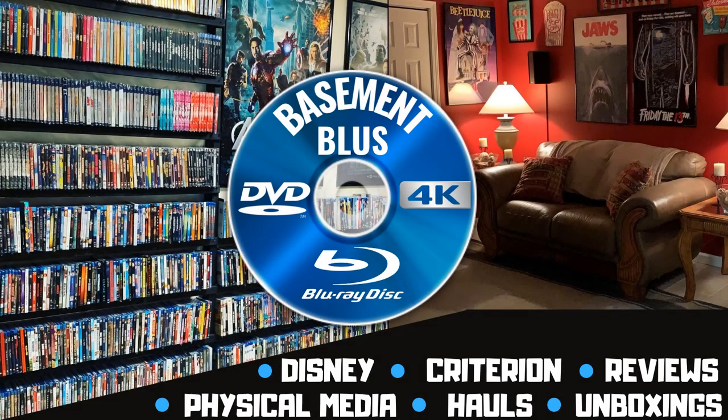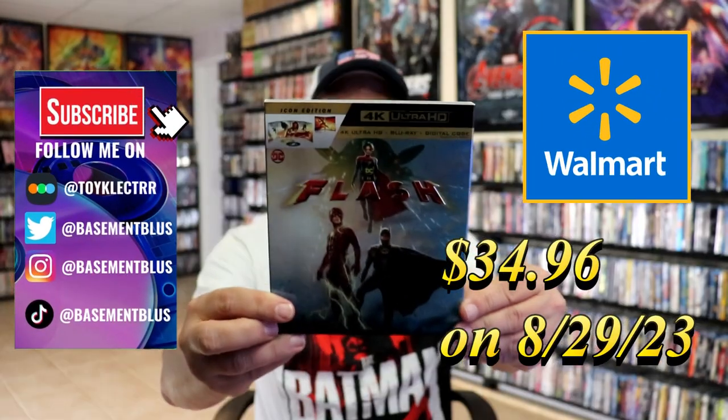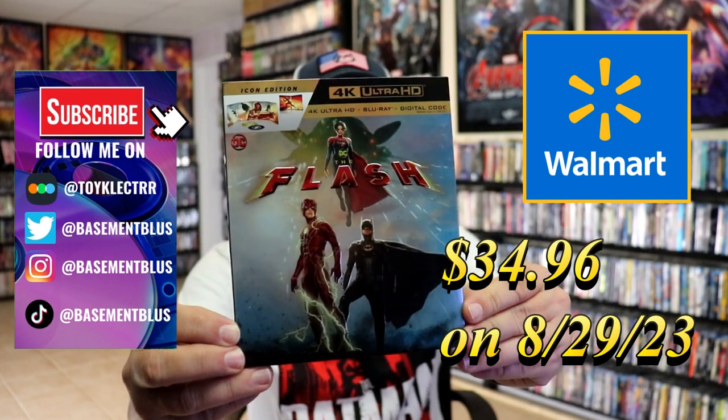Hey, Tony here. Today I'm going to do an unwrapping of the Walmart Exclusive Icon Edition for The Flash. So stick around.